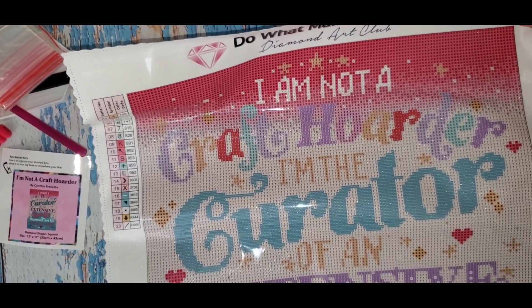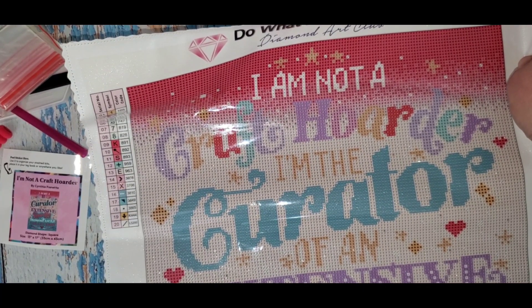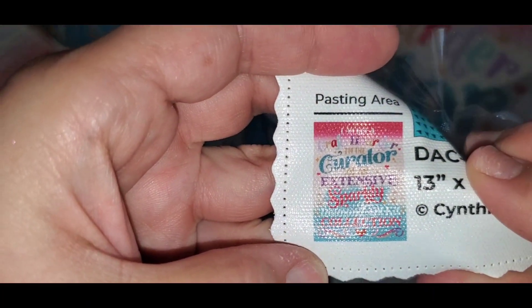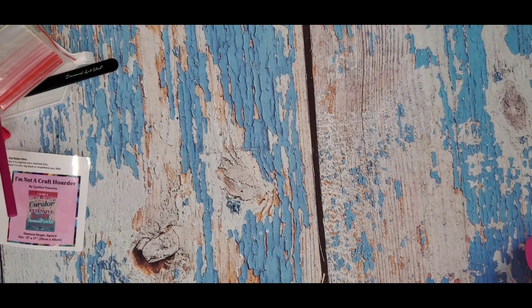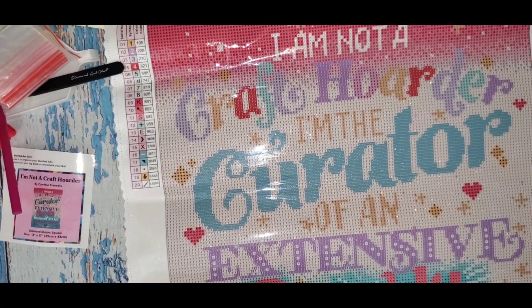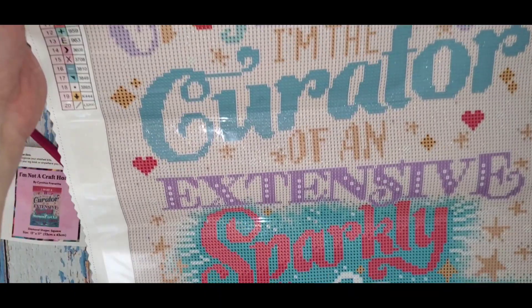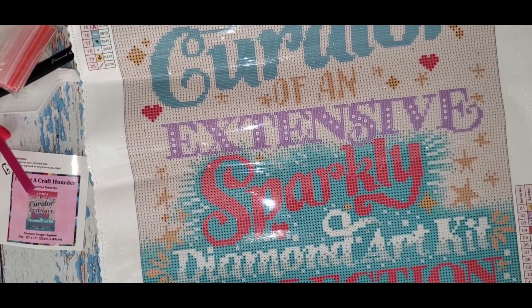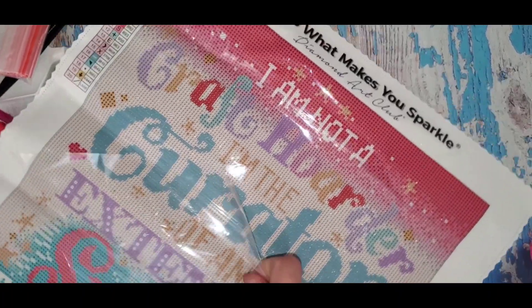So this is it — it's a 13 by 17, which is 33 by 43 centimeters. Let me just roll it backwards and see if I can get it to straighten out. My husband's at a baseball game in Brooklyn, so I had some time on my hands, did a little bit of remote work today. I am not a craft hoarder — I'm the curator of an extensive sparkly diamond art collection. It's pretty colorful, so I like that.